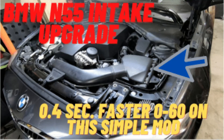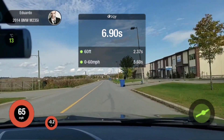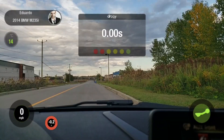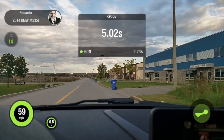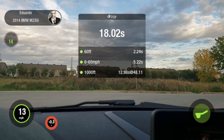Here are two video shots from Draggy when I did the 0-60 performance runs for the air filter upgrade. The run with the stock air filter gave me a result of 5.6 seconds on 0-60. The run with the K&N air filter and AFV intake air scoop gave a result of 5.22 seconds. As you can see, the difference confirms that Draggy is really measuring the performance change after the part was installed.